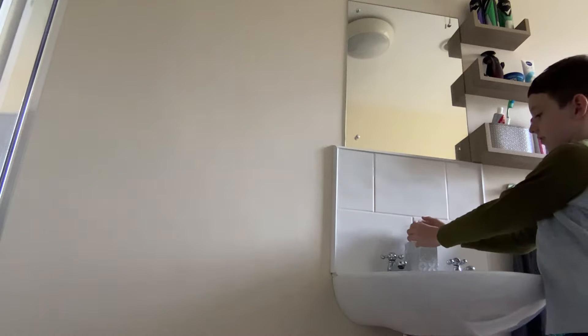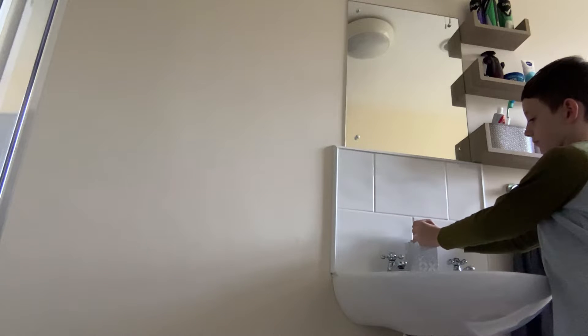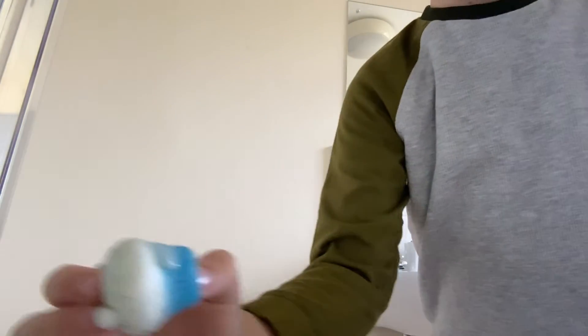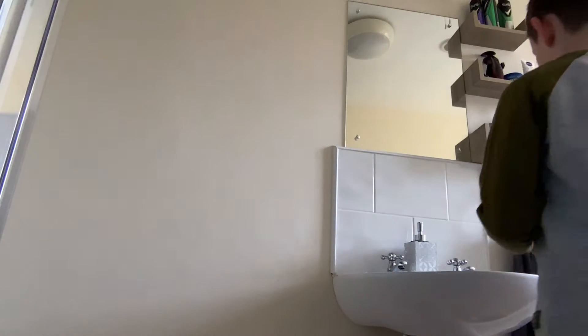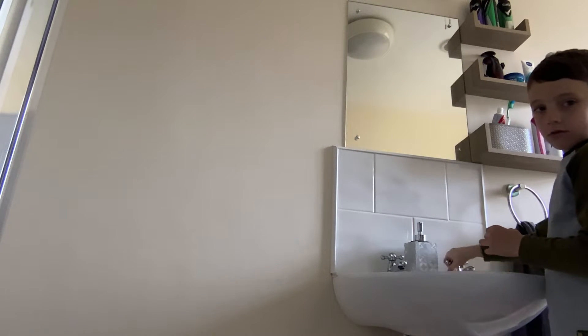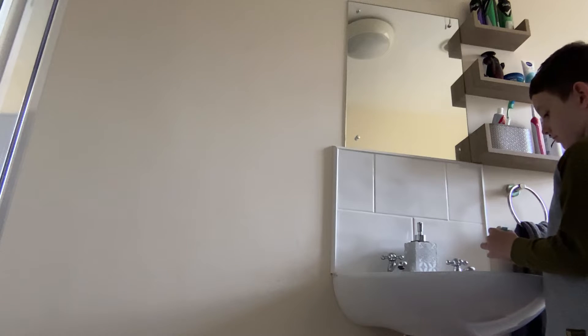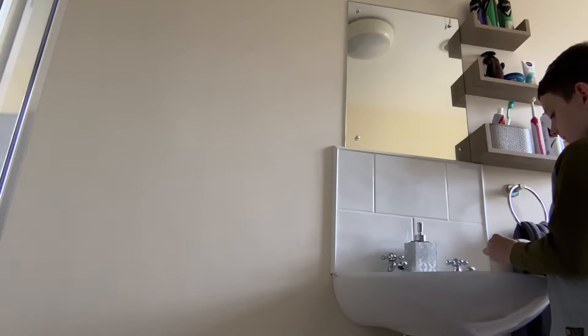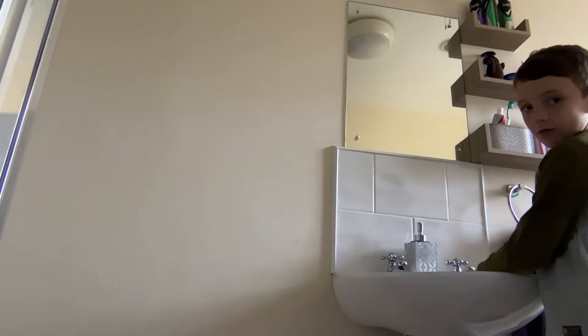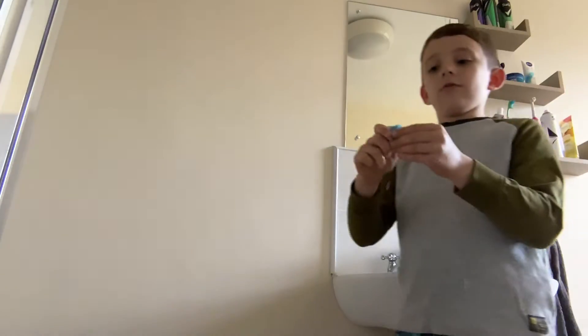First things first, it's got some soap on. I need to put some under the top — soap. Now it's getting all the bath, it's cleaning all the back.